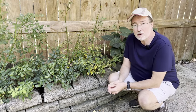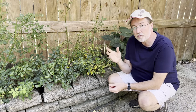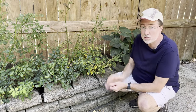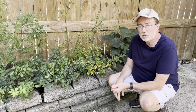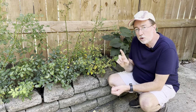Hey guys, so today I'm talking about a problem every gardener has, and it's going to strike your garden eventually — aphids, spider mites, and other soft-bodied insects. And like you can see with this rosebush, by not monitoring it closely, it's been attacked. But I'm going to show you a very simple solution to get rid of these problems, and you'll only have to monitor it maybe once or twice a month.